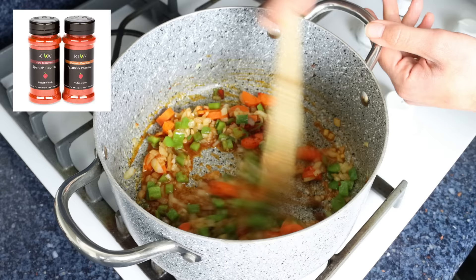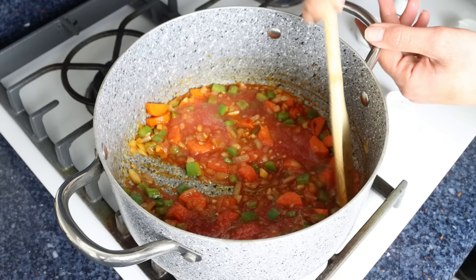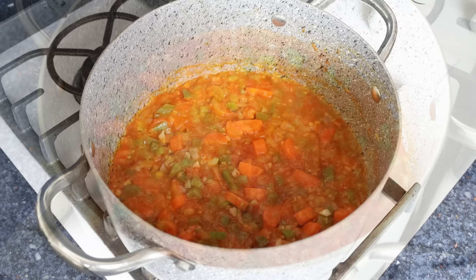The Spanish paprika I'm using is from Kiva — you'll find a link in the description box below, and if you buy from that link you'll also get 25% off your order. Then we'll add in half a cup of tomato sauce, which is about 115 grams, give it a mix, and simmer for a couple of minutes. I made mine by finely grating fresh tomatoes, but you can use canned tomato sauce, passata, or even Spanish tomate frito.